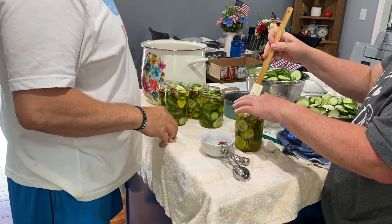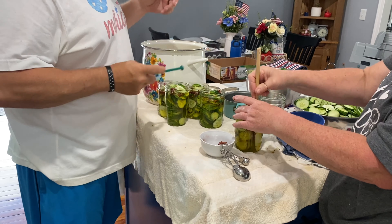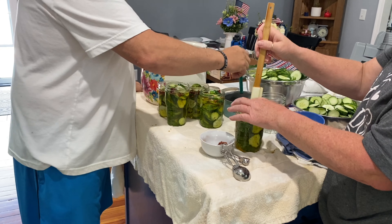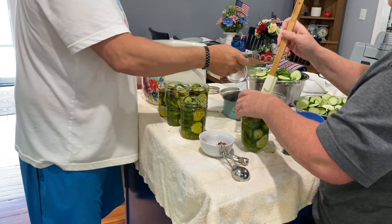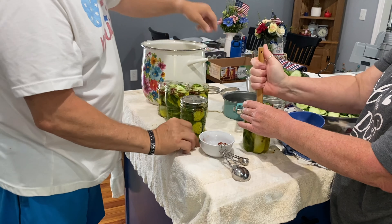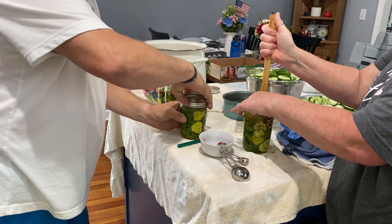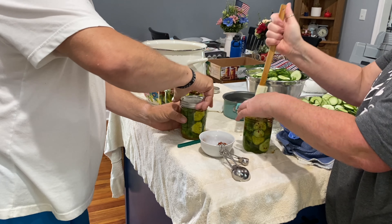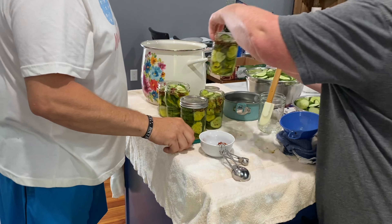After you put the brine in, you've got to get the air out of it. Just use a spatula and circle it around — it'll get the air out. Now with the lids, you bring them to a boil, and then you put the band on it. Please, just put the band on finger tight — that's all you have to do.